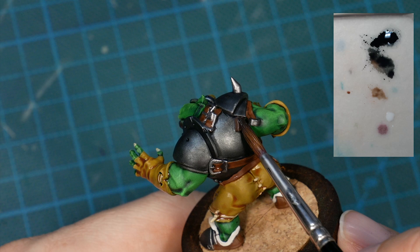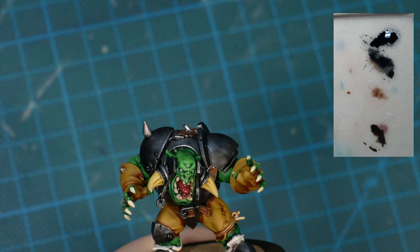Like I said, I'm lazy. That's why I also shade the mouth, the horns, and the white of the boots while I'm at it.